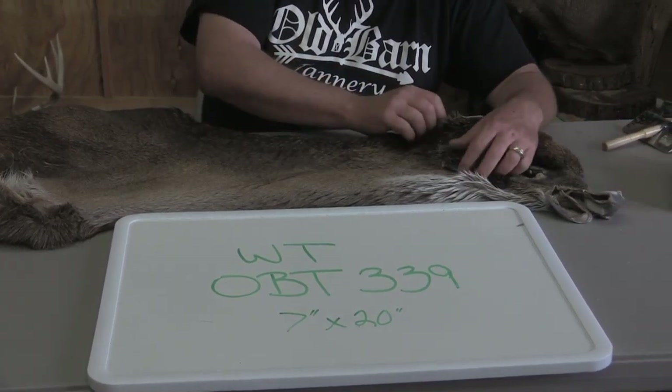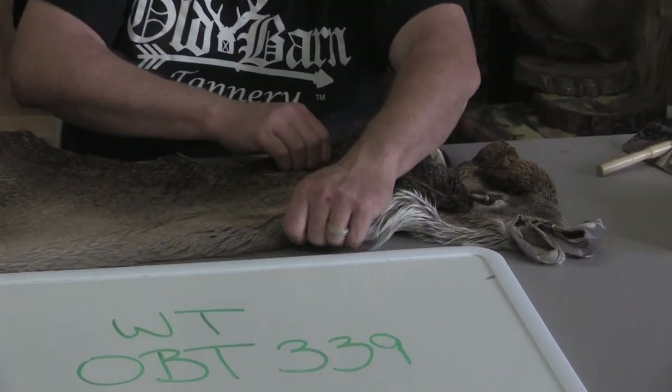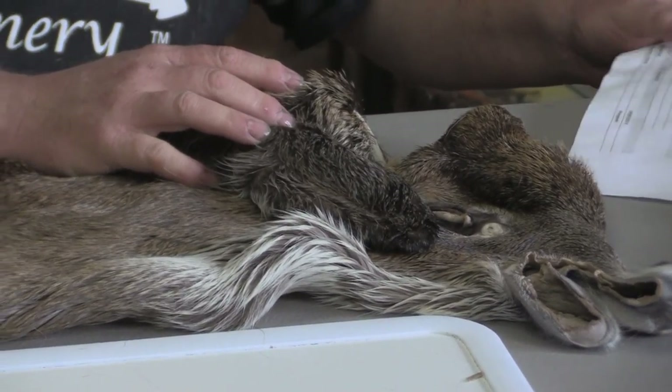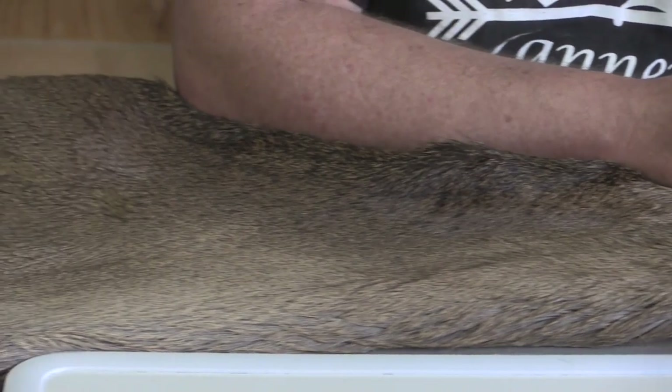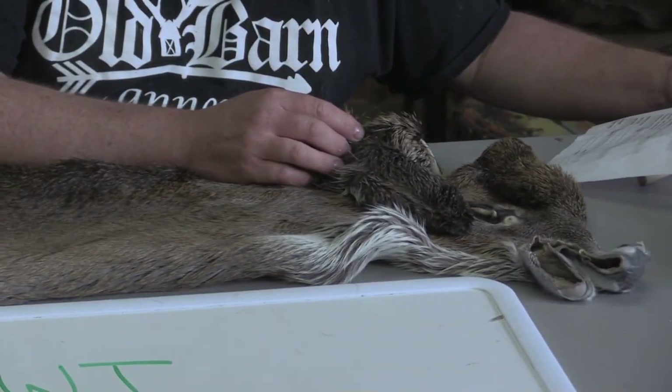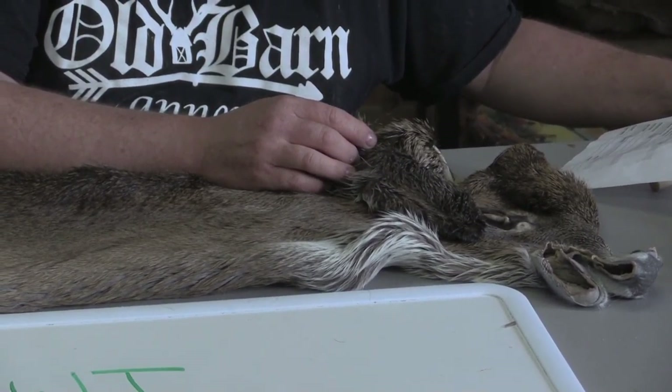That's not pulled tight or anything — I just snug it up and it's tight behind the ears. I'm actually grading this thing a grade 4, which is commercial plus. We call it commercial plus — that's a high quality cape with minimal flaws, maybe a few small rubs or tick marks.